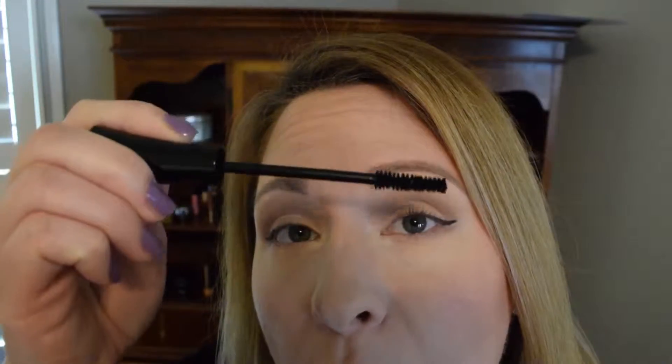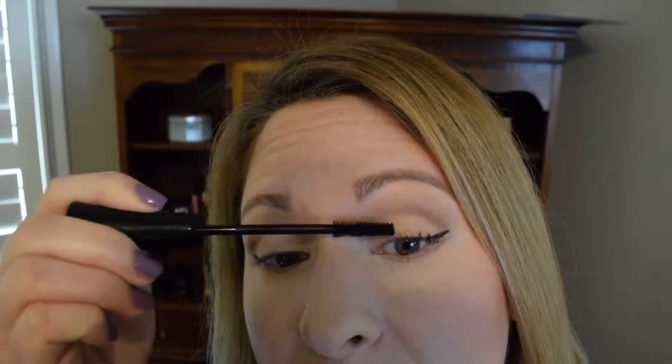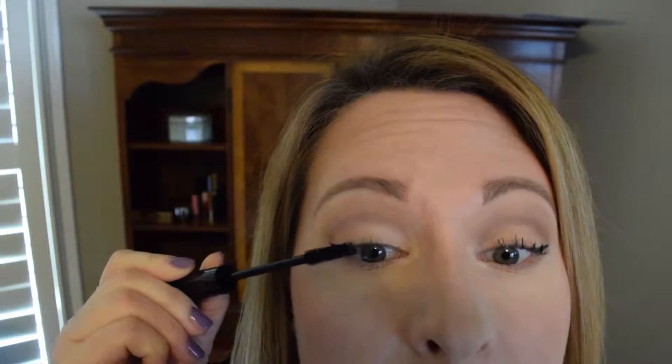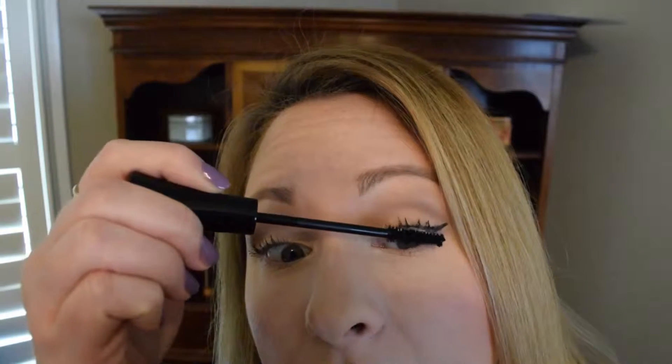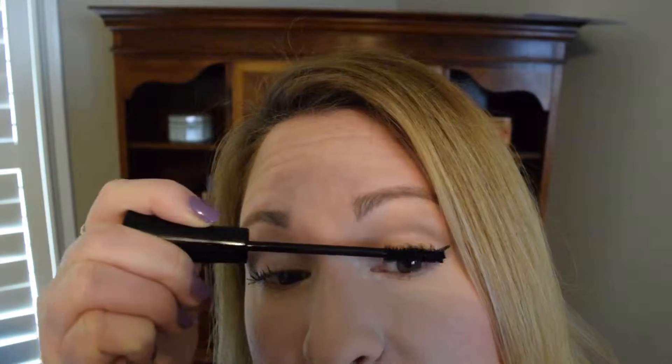So let me get to trying it on. Here is the wand, and I always start by coating the tips of my lashes first and letting them dry for just a second.